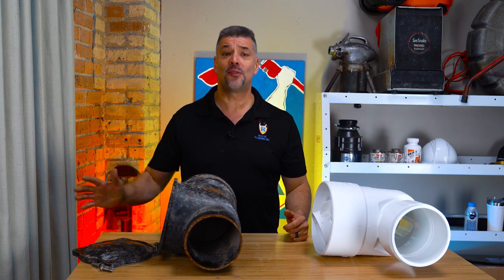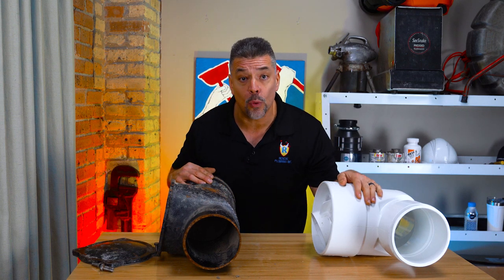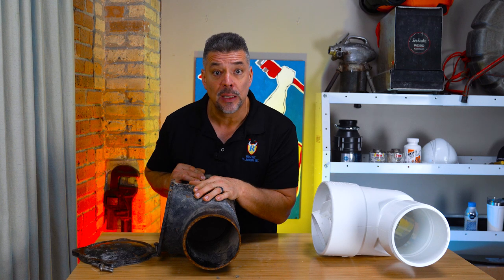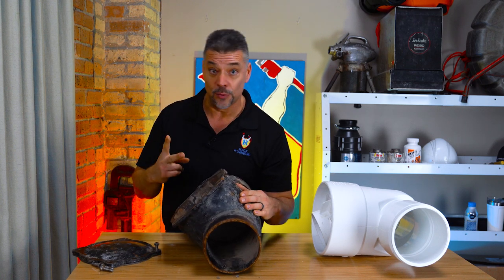Backflow prevention: for a clean check backwater valve there is just one backwater valve, versus a sewer flood control system that has two cast iron check valves — two of them.